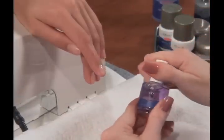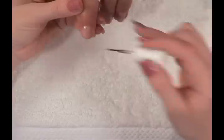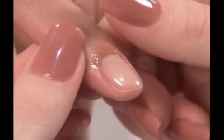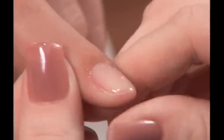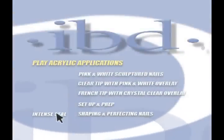Cure Ultraseal for one minute and cleanse the nail with a clean nail wipe saturated with Cleanser Plus. The final step is applying lavender cuticle oil to nourish and soothe the cuticle area. Apply oil around the cuticle area and massage gently. The gel service is complete. Polish may now be applied if desired. For information on finishing with our no-cleanse gel top coat, please view the chapter on finishing with Intense Seal.